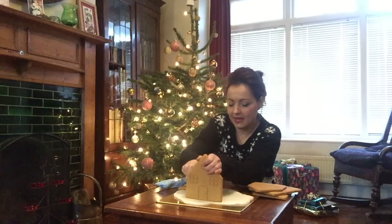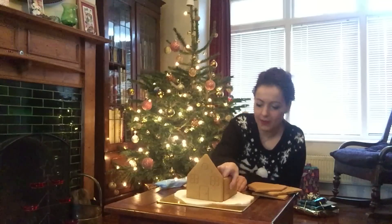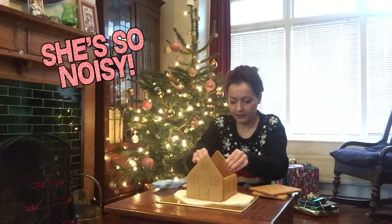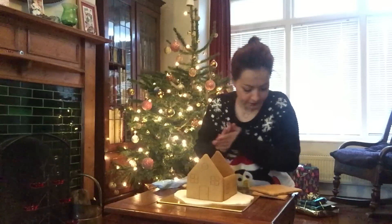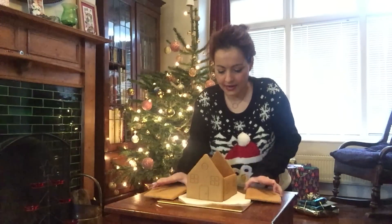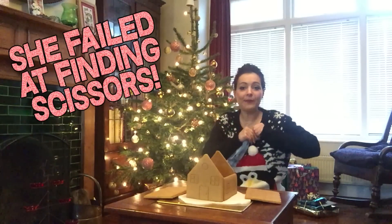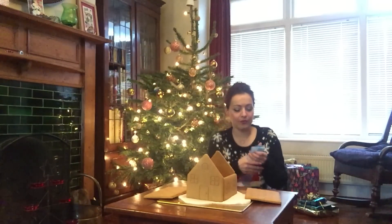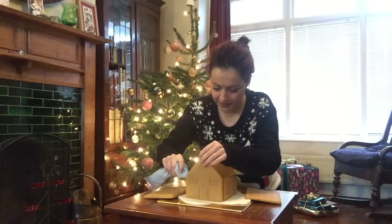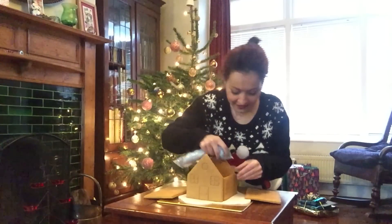We're actually quite lucky we have this icing, otherwise we would have been in a bit of trouble. So we're gonna do the beginning bit — there's the walls. I'll spin it around at times so you can see the front and back. Do I just balance the roof on or glue it on with icing? I'm not entirely sure. I'm just gonna balance it on — oh, okay, it's taking shape!